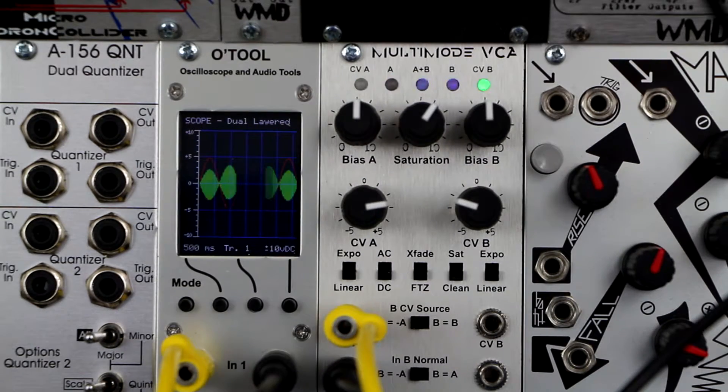Hi, this is William from WMD with the new Multi-Mode VCA module. This video is an overview of its features and functions. Enjoy!